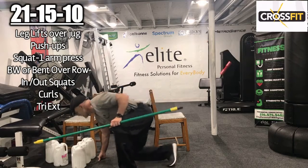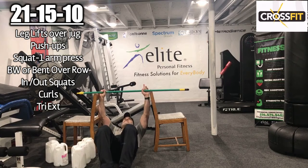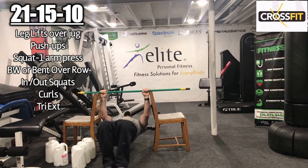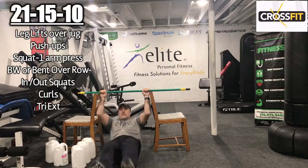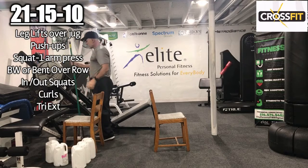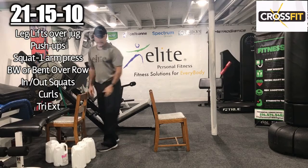Ten rows — here we go: 1, 2, 3, 4, 5, 6, 7, 8, 9, 10.